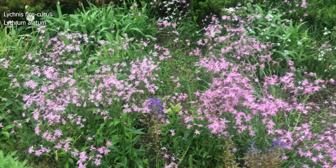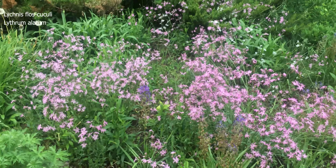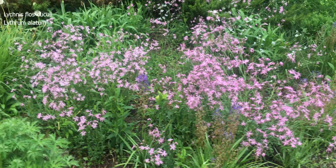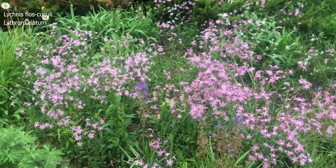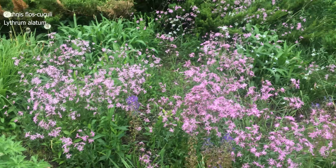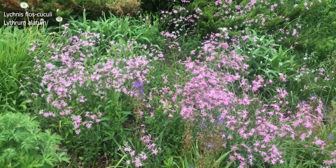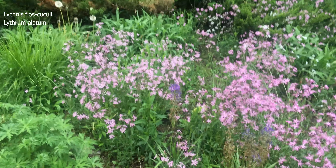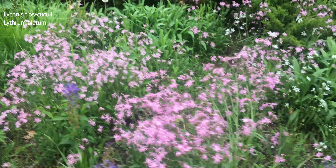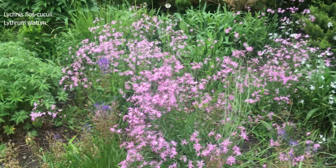It'll be about three weeks and the Lychnis will turn brown, but the Lythrum will be in there to fill it. By mid-July, the Lythrum will be in bloom with a beautiful soft pink flower and very nice foliage. It also has a reddish fall color — it kind of looks like heather in the fall. So it's a great plant, and I love this combination because the plants support each other, one looking out for the other.